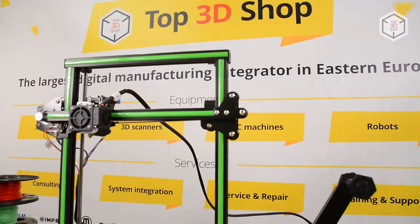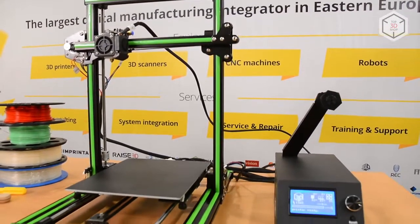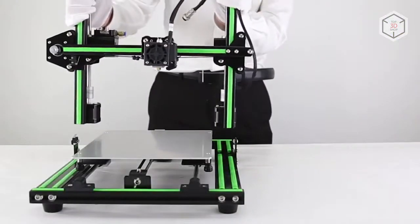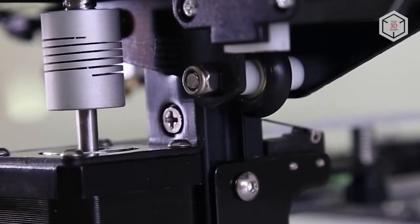The printer has a sturdy structure with an external control unit and features a relatively large printing platform. The Anet E10 consists of three parts: the bottom part with a bed, the frame, and the control unit with all the electronics.